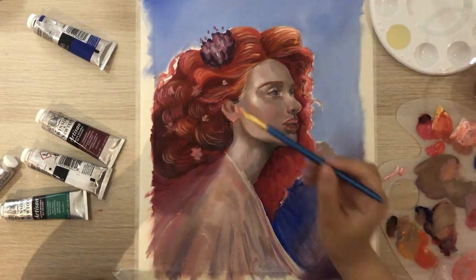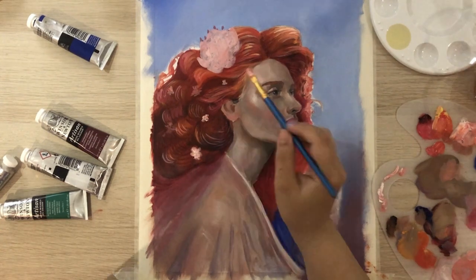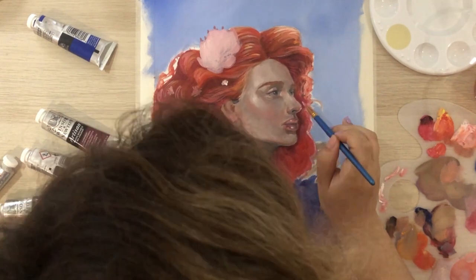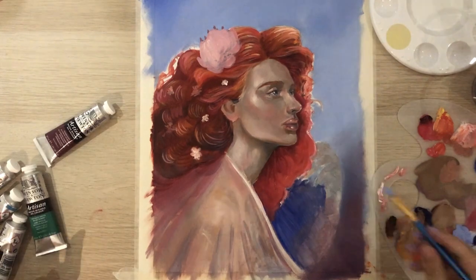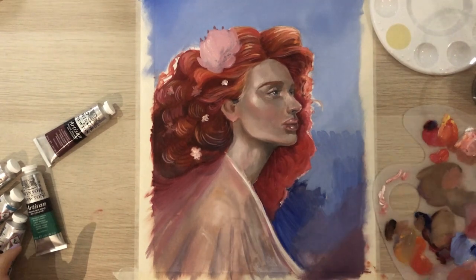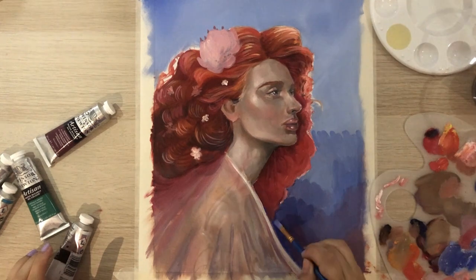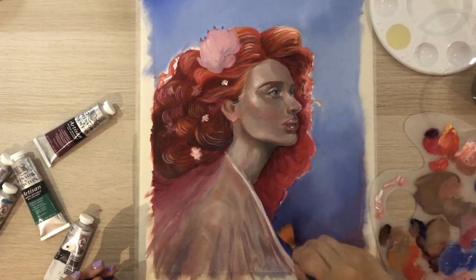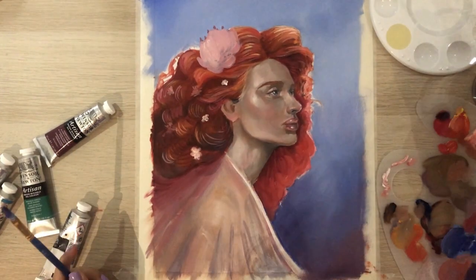I wasn't pleased with the flower — the color was too dark for my taste — so I decided to paint over it with a pinkish white as the base. I also wasn't happy with the position of the hand, so I decided to ditch it completely and just do a regular portrait without a hand. As I said, this wasn't a very planned-out portrait, so I decided to change things as I went along.